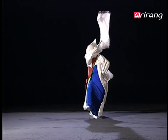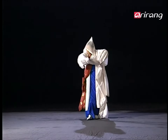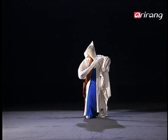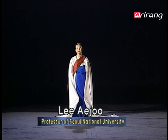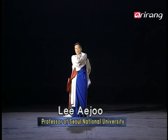Especially, the building up of tension and the releasing of the tension motions, which are the principles of Korean dances, are well expressed. Today, we'll study PELCHA ANKI. Literally, PELCHA ANKI means spreading out your arms and putting one arm on your shoulder.